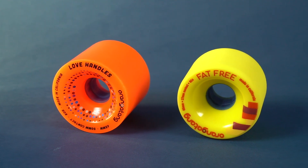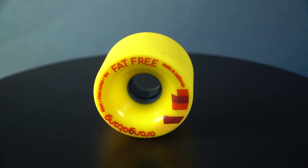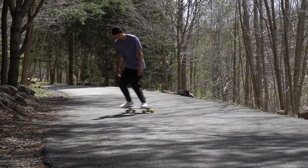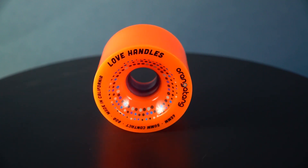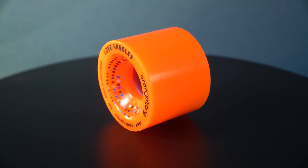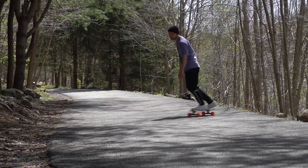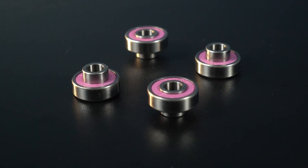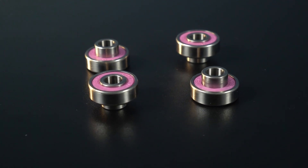The wheels are both 65mm with offset cores. The Moby comes with harder 86A Fat-Free wheels — they have round lips, are stone ground, and have a smaller contact patch, making them easy to power slide. The Willy comes with softer 80A Love Handles, which have sharp lips and a larger contact patch. They're not as easy to power slide but are mainly for gripping the pavement during more aggressive carving. Both setups use Loaded Jehu built-in spacer bearings — solid bearings.